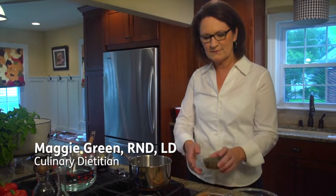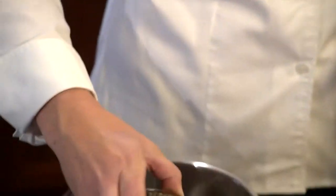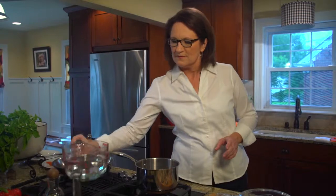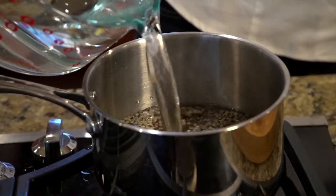To cook lentils, the benefit of lentils is they don't require any pre-soaking. So you take your dry lentils, you put them in a pan, and you cover them with water. You need to cover them with about one to two inches of water.